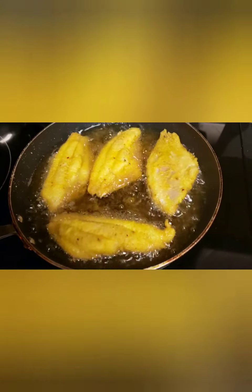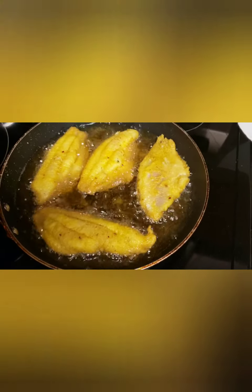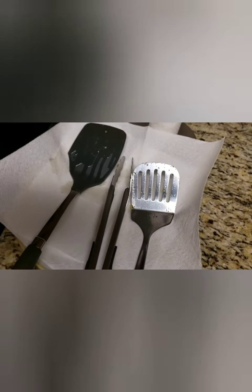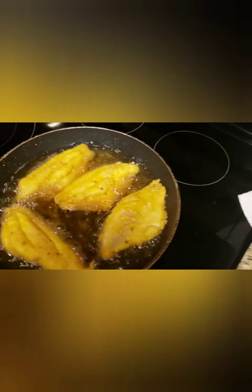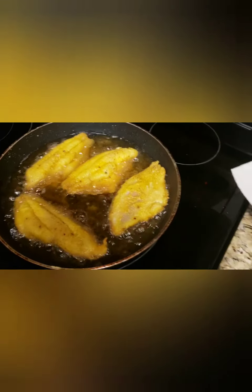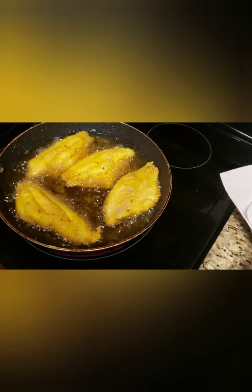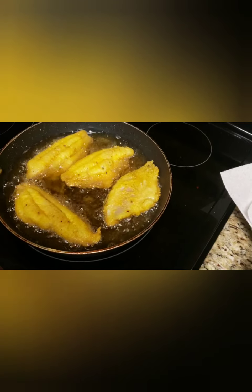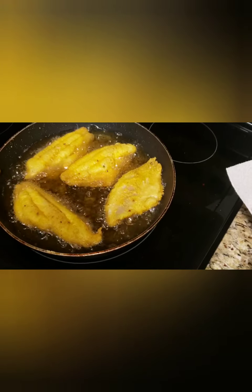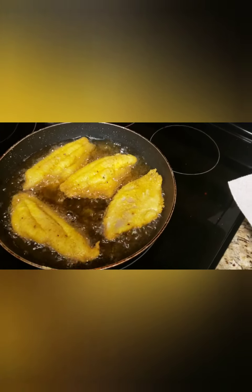You can tell the bottom is getting crispy — that right there lets you know it's going to be time to turn them over soon. I like to use two spatulas to get them out because I do not like to get burnt. You do what works best for you, but I do better with two spatulas so I can turn them over safely without that oil popping.